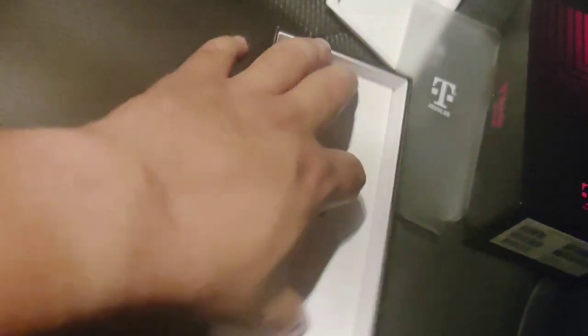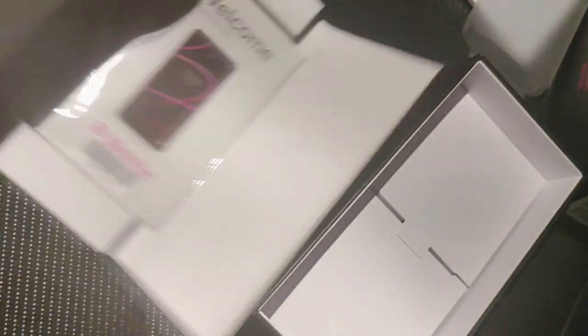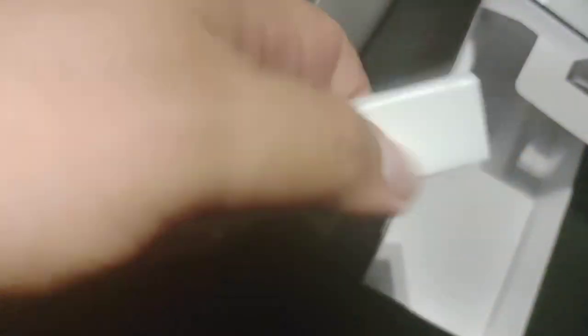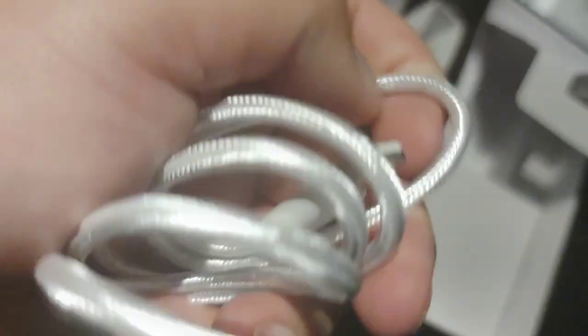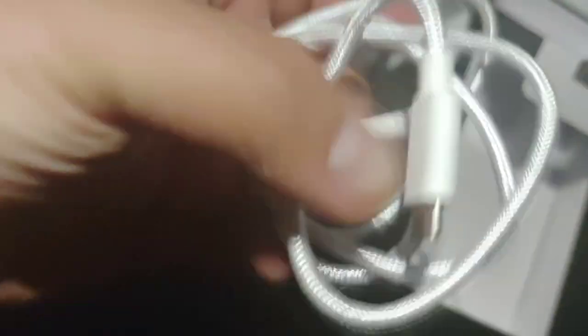One thing I forgot — let's check out the accessories. It comes with a T-Mobile R15 SIM, which is the one you need for standalone 5G — but we just used our old SIM card for this video. It comes with a T-Mobile starter guide and a SIM tool. We got a cable here — wow, it's actually braided, USB-A to USB-C. That's nice. And then we got the charging brick, T-Mobile branded — an 18-watt brick. Not bad.